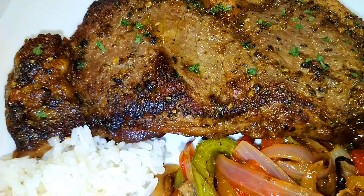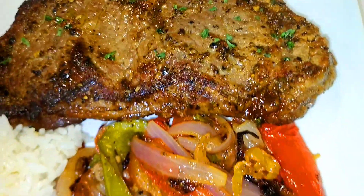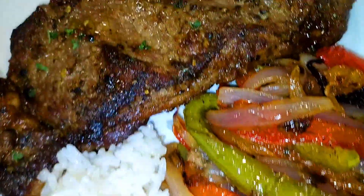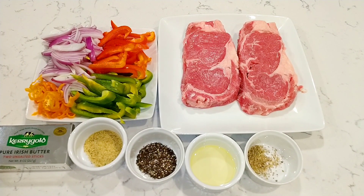Hello everyone, welcome back to Bonjour Cuisine, where you find all the best healthy, delicious, mouth-watering food recipes on YouTube. Today I'm going to share with you how to make this delicious pepper steak.